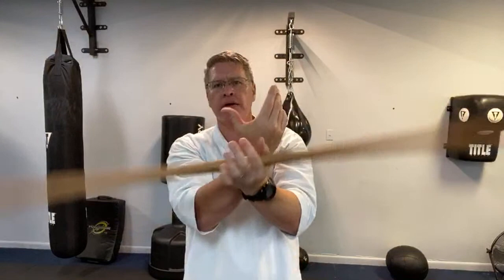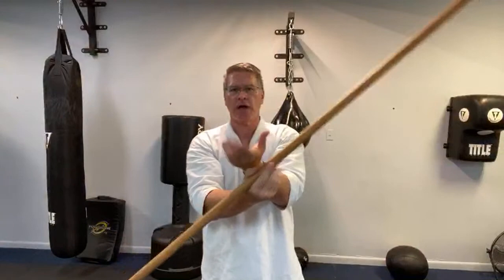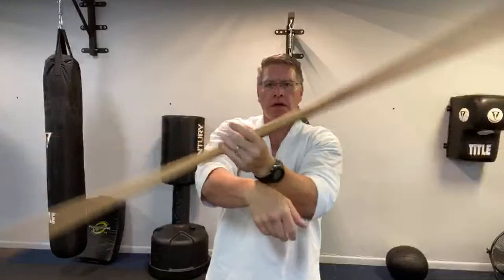Same hand on top — this is my right hand. I'm doing the butterfly spin with the right hand on top, going in both directions, and then I switch so my left hand is on top and I reverse everything. That's really four different spins in this next step of this martial arts weapons training at home, step by step.